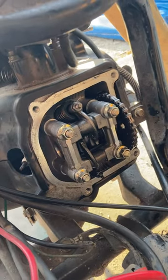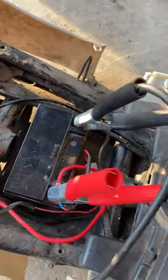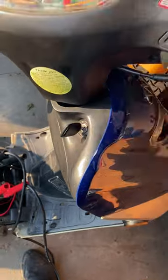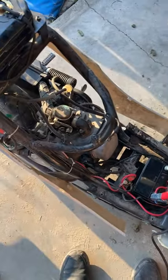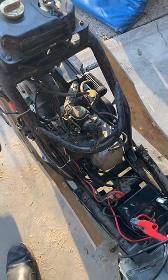I got the valve cover back on, got the battery hooked up. Let's turn over the key and see if she starts. Let's go — she lives!